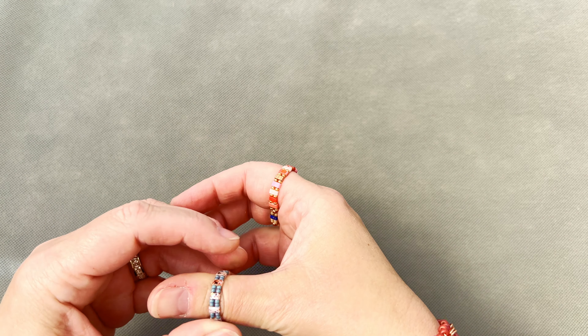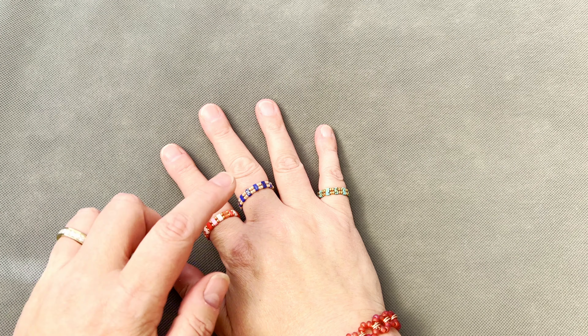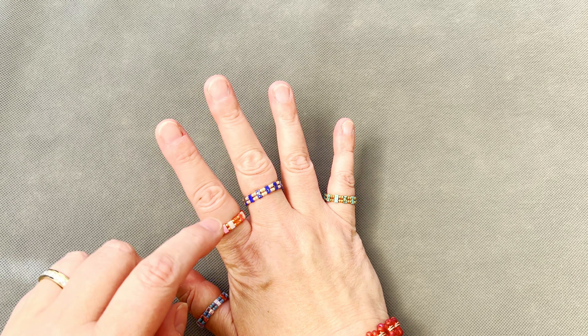Hi everyone, welcome back to my channel, it's Samantha here with another cute video. In one of my more recent tutorials I was wearing this particular ring on my thumb, and I had a few people message me or put in the comments that they'd like a tutorial on it. It's very simply tila beads and 11-0 seed beads with some copper wire or any wire of your choice.